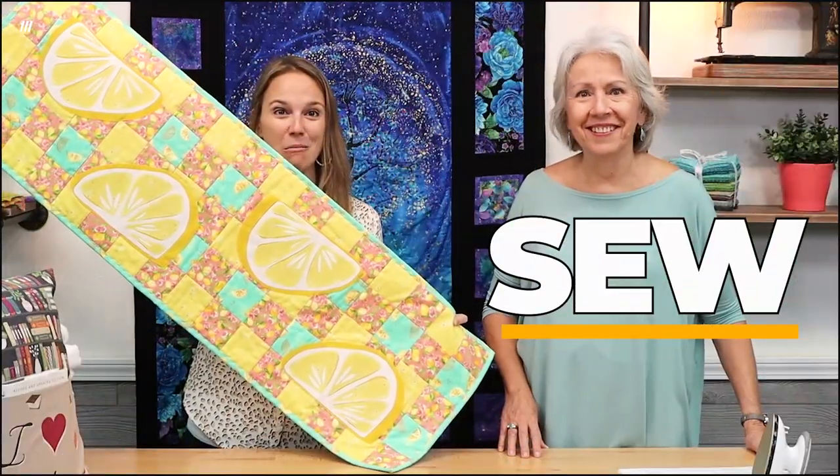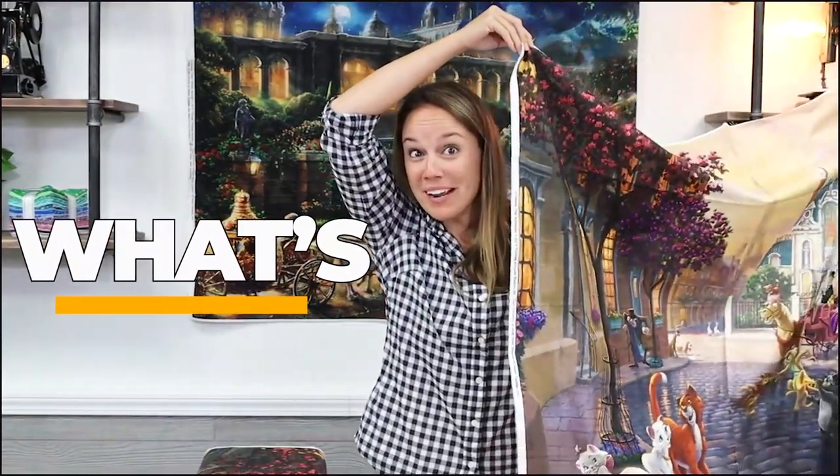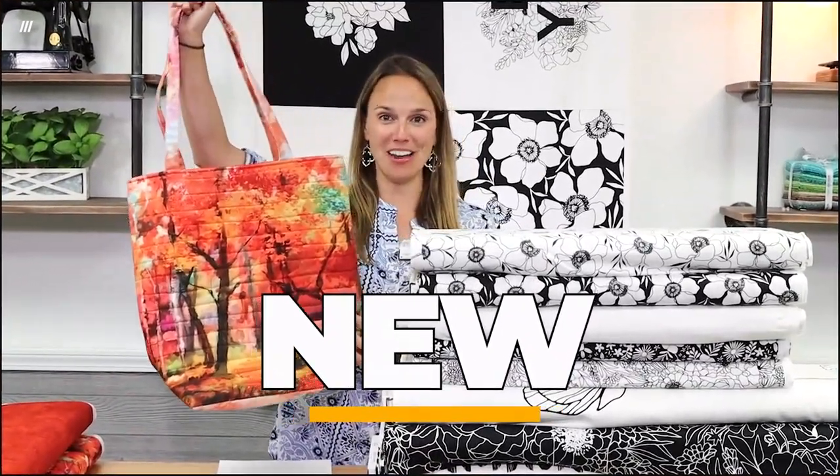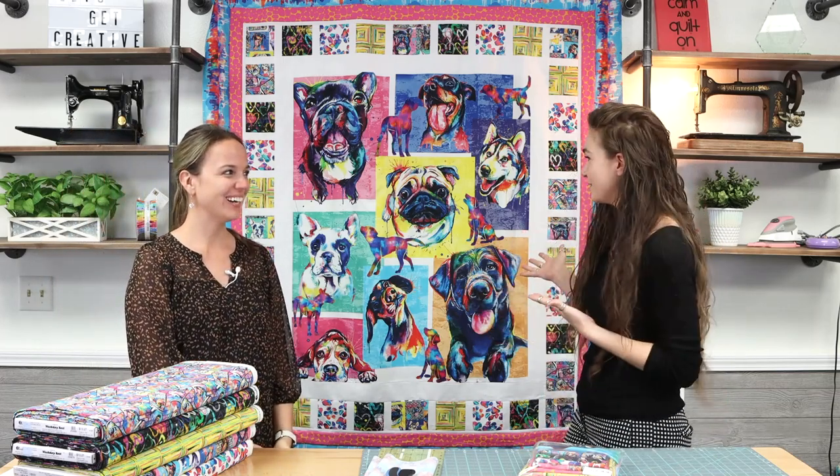Hi everyone, Gabriella here with Kelsey and we're here with another episode of So What's New. Today we're going to show you a brand new collection that Gabriella jumped at making the quilt for. It's got two of my favorite things: dogs and graffiti — spray paint — and color. So I was just like, Kelsey, I'm making this one.